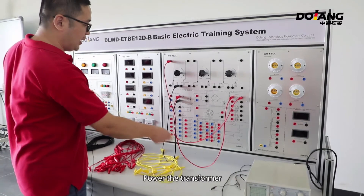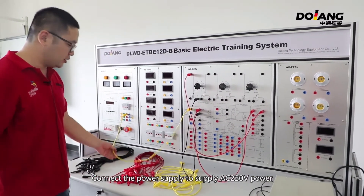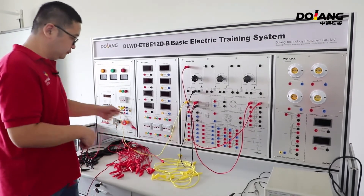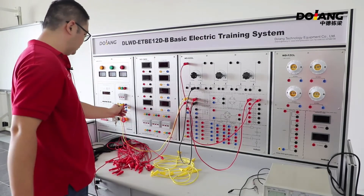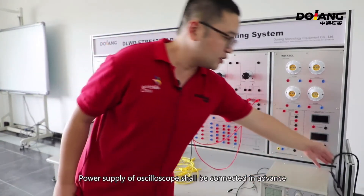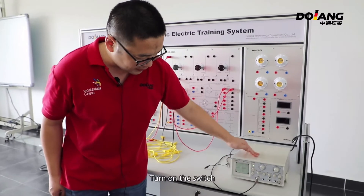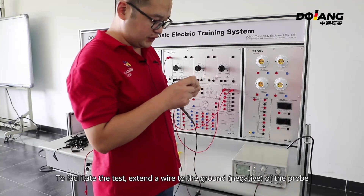Power the transformer. Connect the power supply to supply AC 220V power. Turn on the oscilloscope — the oscilloscope power supply shall be connected in advance. Turn on the switch. To facilitate the test, extend the wire to the ground negative of the probe.